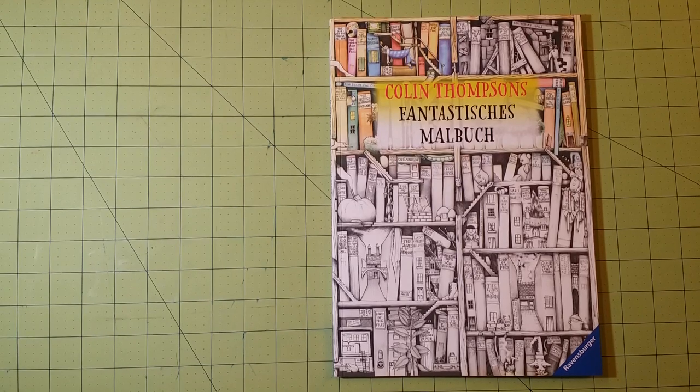Hello, my name is Sarah, and this is a coloring book review for Colin Thompson's — I believe this is translated something like Fantastic Coloring Book, Fantastic Book, something along those lines.